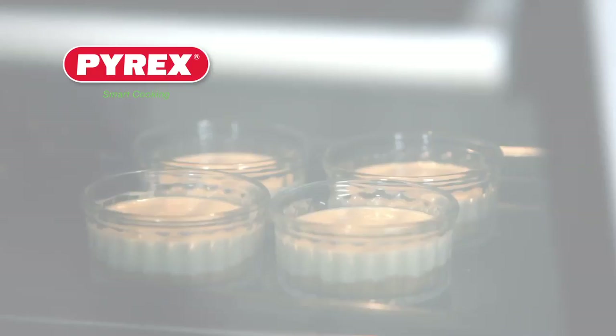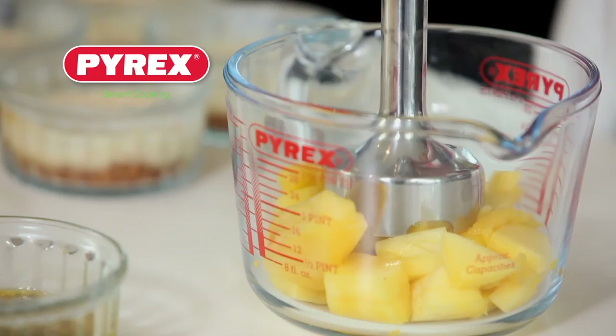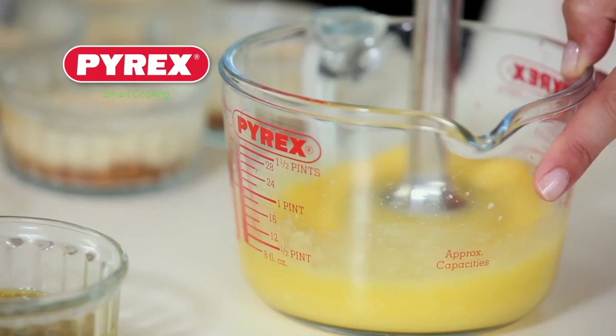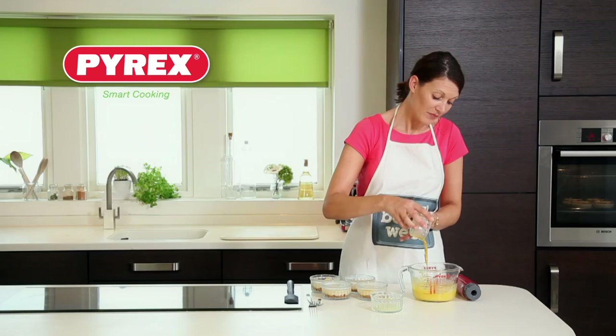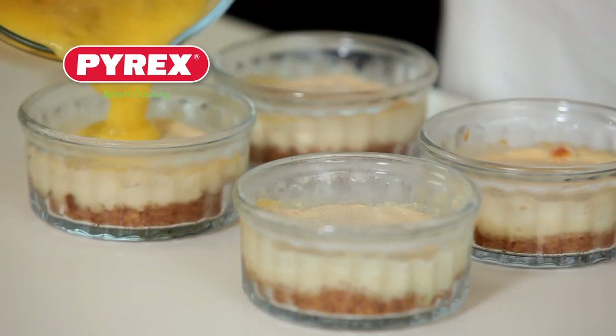The cheesecakes are baked and have been chilling in the fridge overnight, so it's time to make the topping. I've got the mango in a jug and I'm going to blitz that until it's pureed. Then I'm going to add the pulp of the passion fruit and the lime juice and mix it up. That's the topping done — divide it between the four cheesecakes.